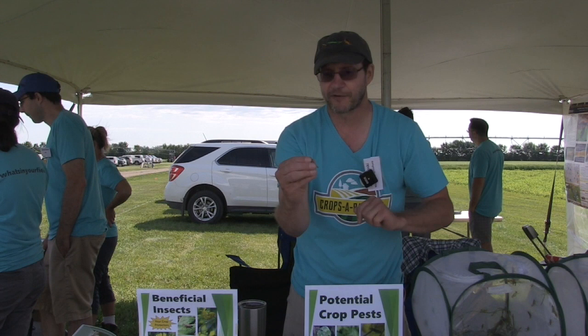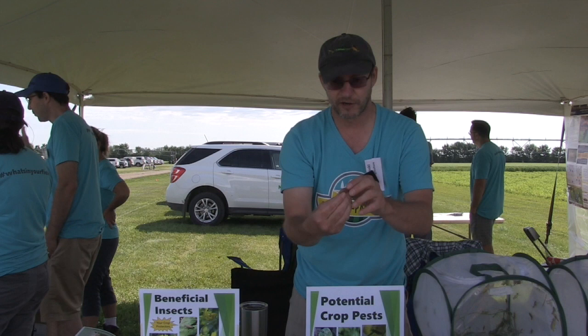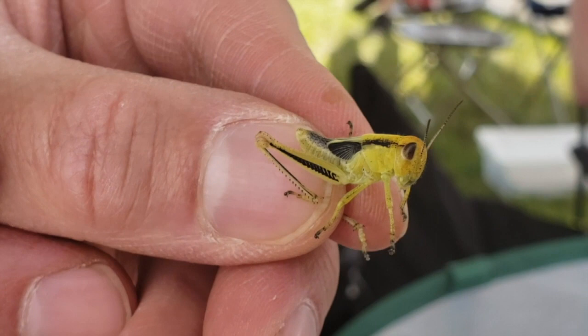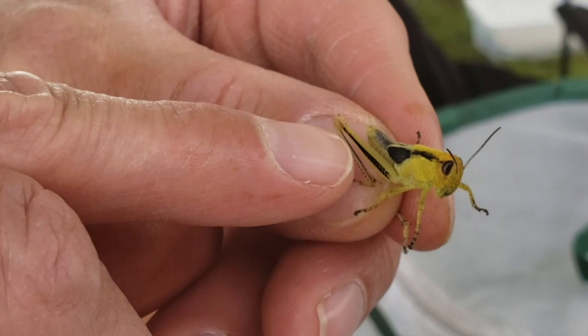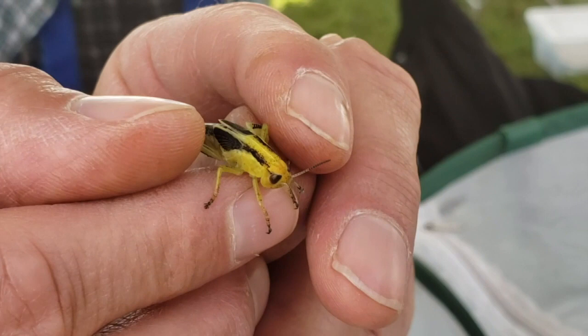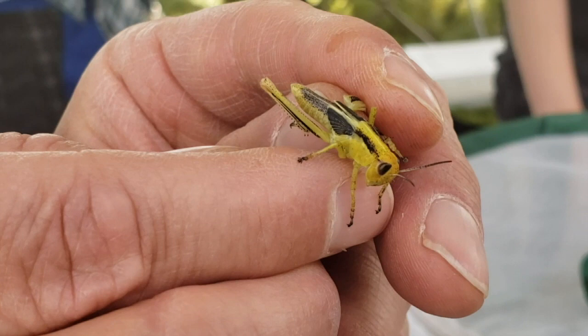Two-striped grasshoppers can come in brown or green — they've got different color morphs, so they might look a little different. Now for juveniles, this one is also a two-striped grasshopper, but notice the wings — they're just little buds in behind the thorax, coming maybe a quarter of the way down the back, not totally covering the abdomen like the adult. This one is a fifth instar, meaning it's in the fifth stage of development. The next stage is adult, and it can fly.